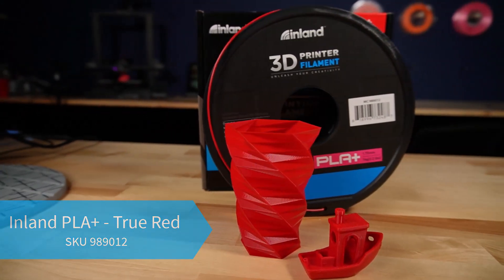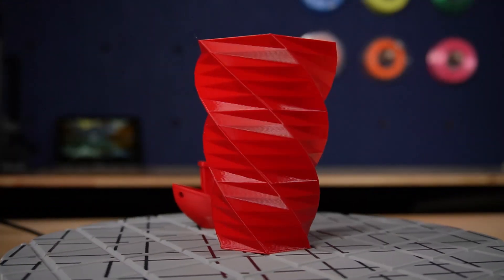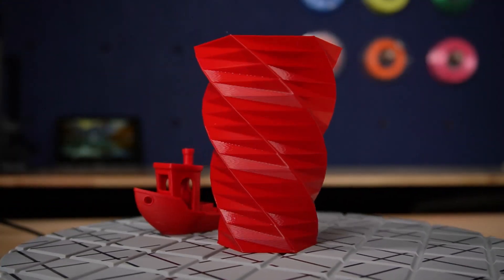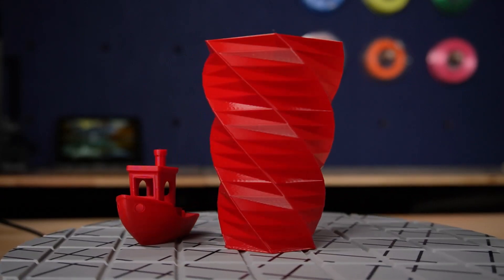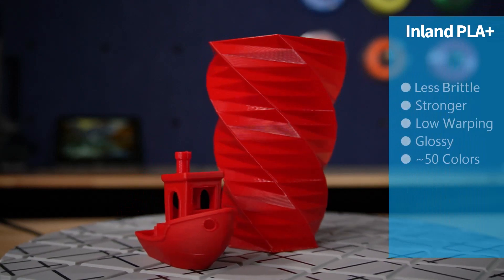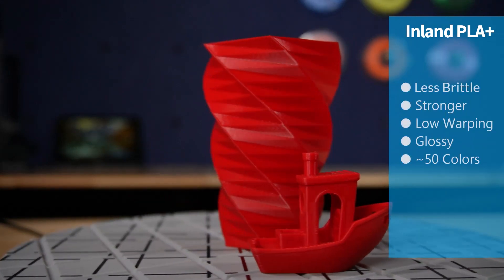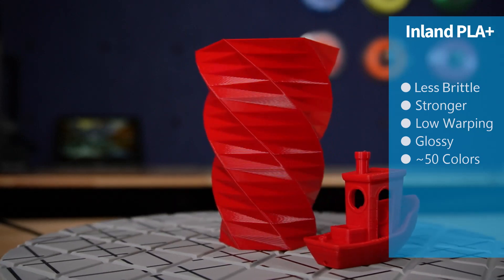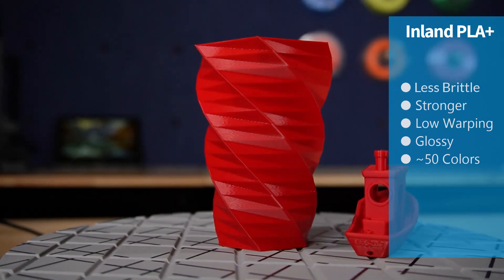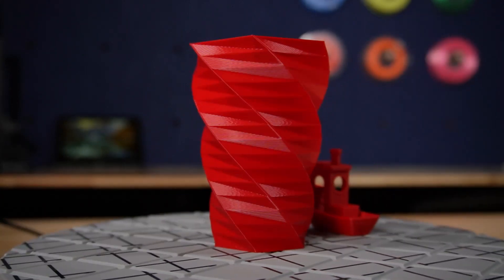Next on the list is Inland Filament's PLA Plus. This upgraded version of PLA has been modified to improve its strength and durability. Polymer additives help improve its mechanical properties, making PLA Plus stronger and less brittle than regular PLA. This makes PLA Plus suitable for applications that require higher strength and durability. We carry our PLA Plus in around 50 color variations and are constantly looking for new popular colors.